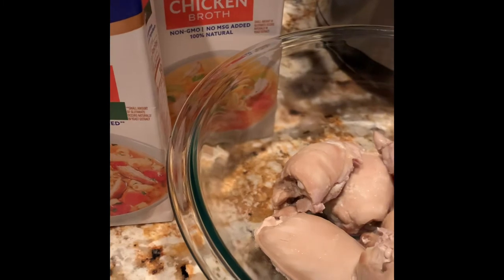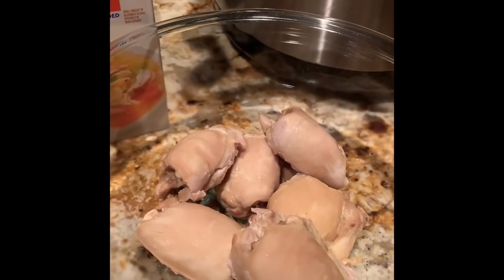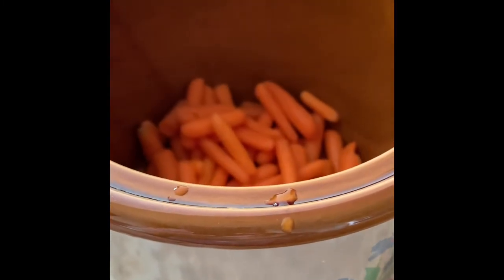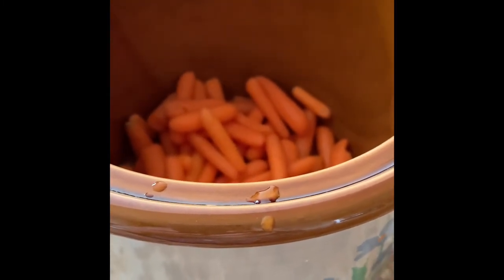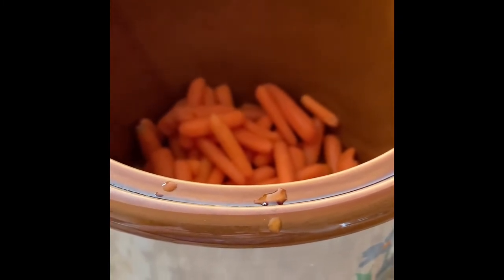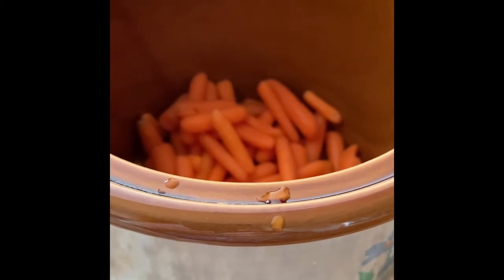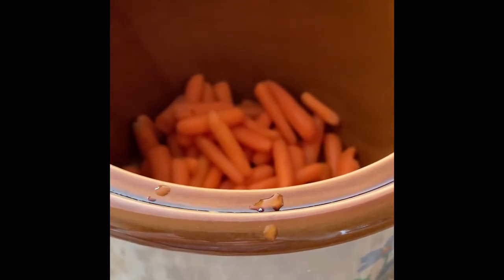Hello everyone and welcome back. The next step is I have added some baby carrots to the crock pot and I'm also going to cut up some celery and place the celery into the crock pot as well, then we'll move forward to the next step.